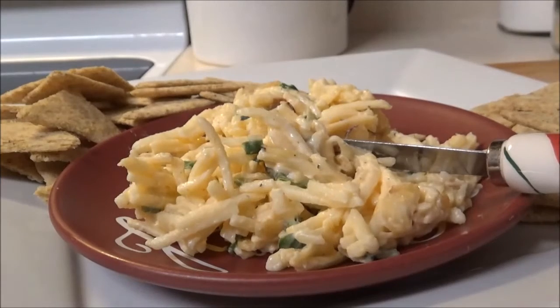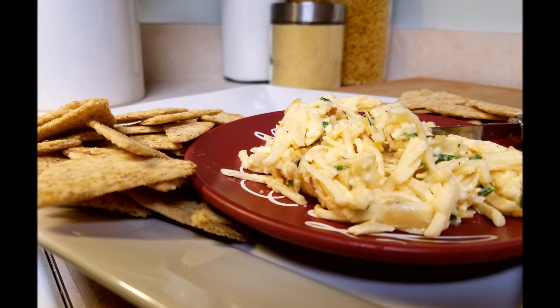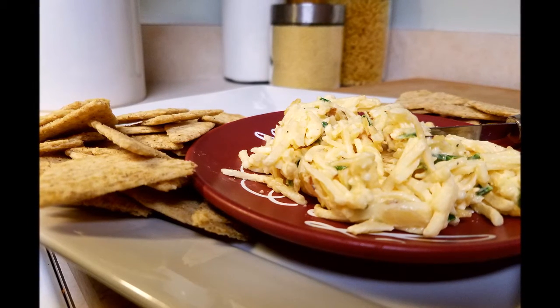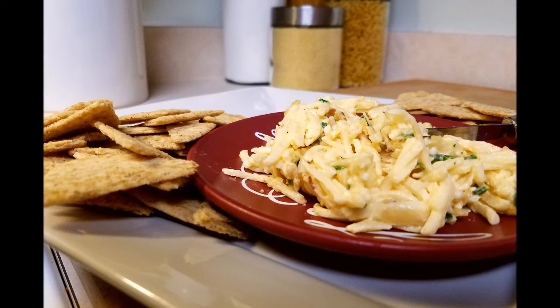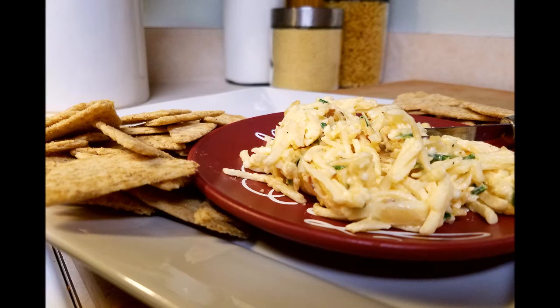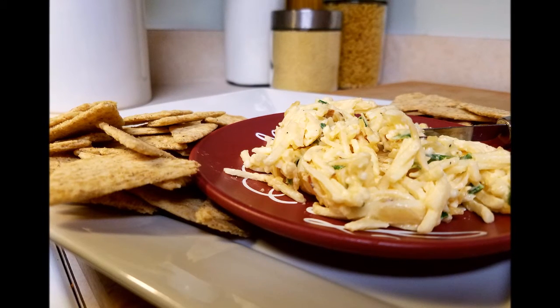It turned out really well. We definitely hope you enjoyed this video — a quick little video on how to make a fun little spread. From the cooking corner to everyone, thank you so much for another great year. This year was our first full year. We want to thank everyone for all their love and support — our fellow YouTubers, friends, and family.